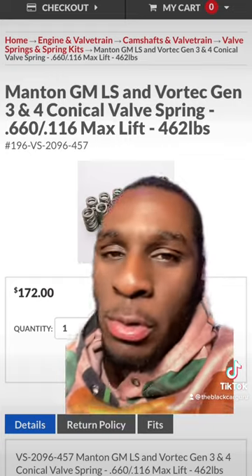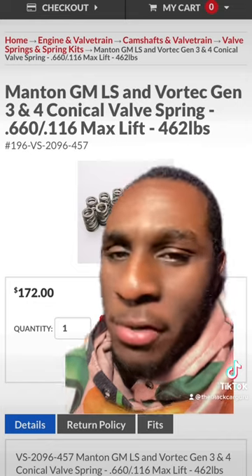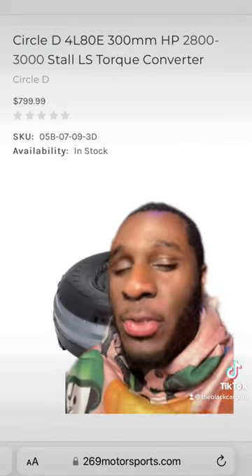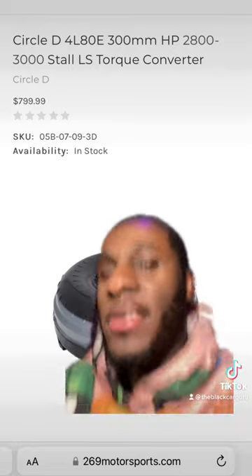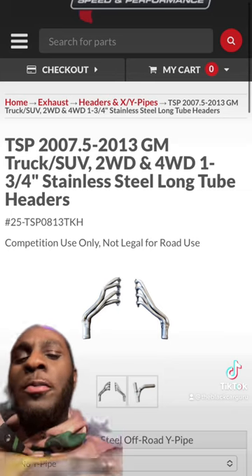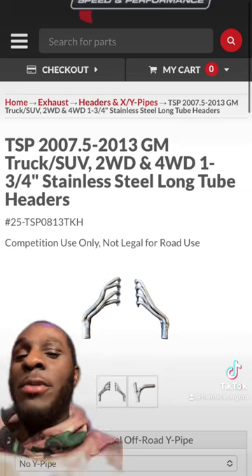You don't have to do anything to the roller rockers — those are 1.7-ratio roller rockers, so there's really nothing to change there. Along with this cam, you're going to need 3.73 gears and a 2,800 to 3,000-stall converter, 39 lb/hr injectors, and some long-tube headers for those 6.2 Denalis from 2007 and a half to 2013.